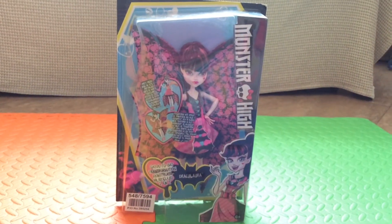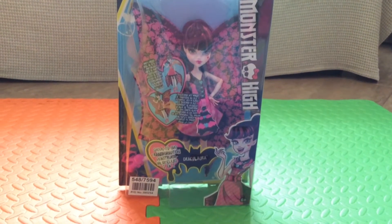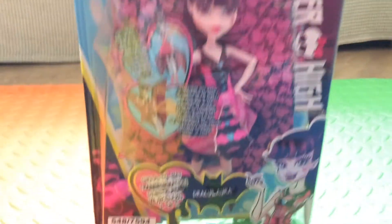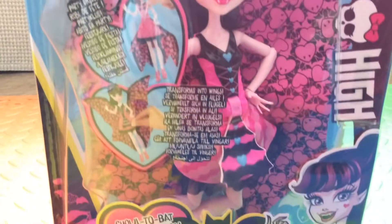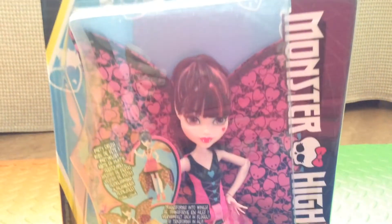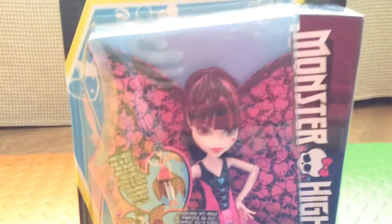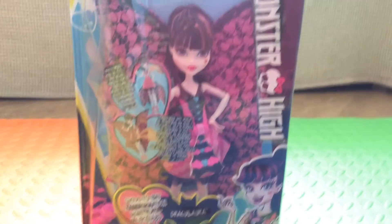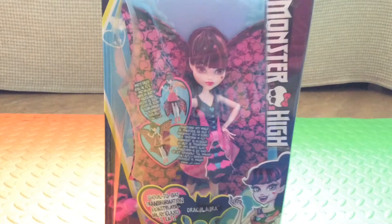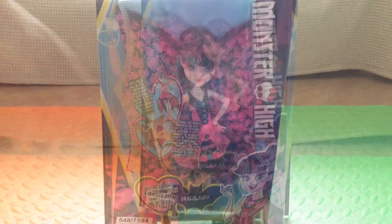Hey Zara fans! We have a Monster High Draculaura doll. This doll transforms from a ghoul to a bat — you just press the button and her wings will move to change from a ghoul to a bat. I'm really excited to open this up because we've never done anything from Monster High, and also it's Zara's favorite character, isn't it Zara?